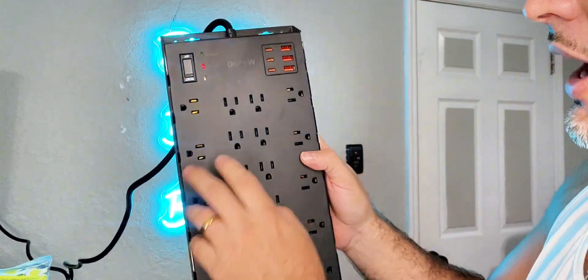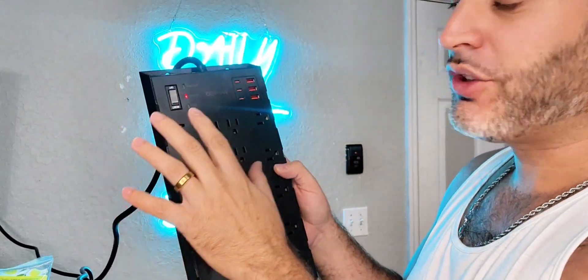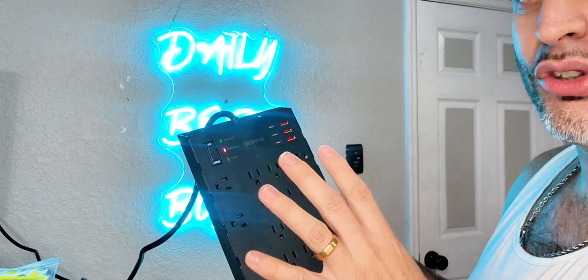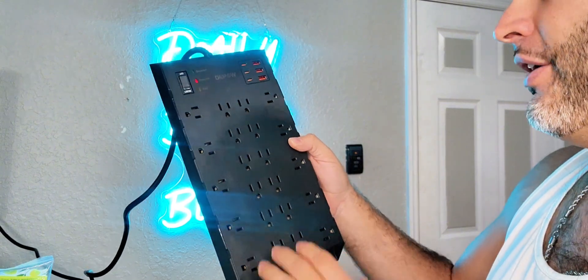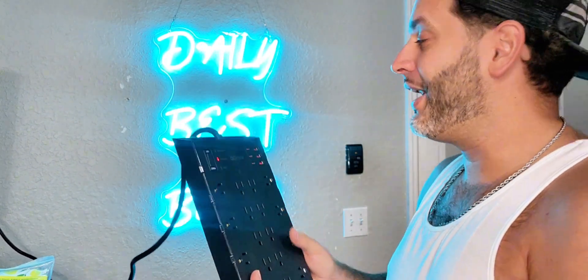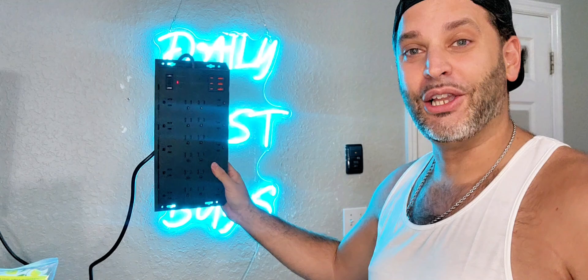You have outlets all over — the ones in the middle are great, but you also have the ones on the side. Sometimes you have those plugs that are just really big, like ones I've seen on a lot of different chargers. Those are the ones you actually want to put on the side. Pretty cool that you have five on each side.